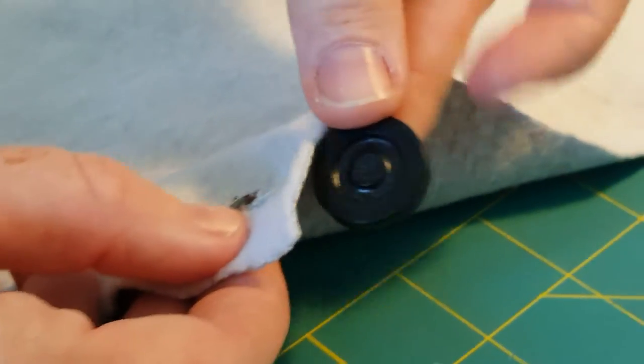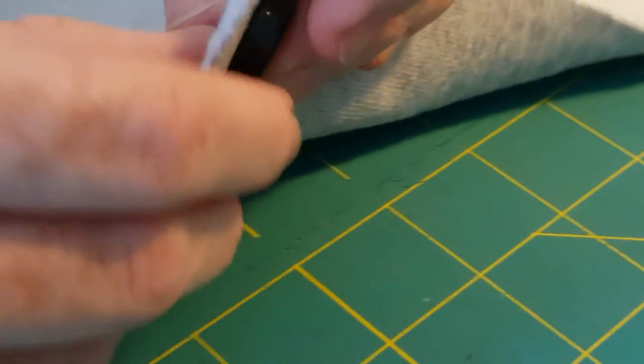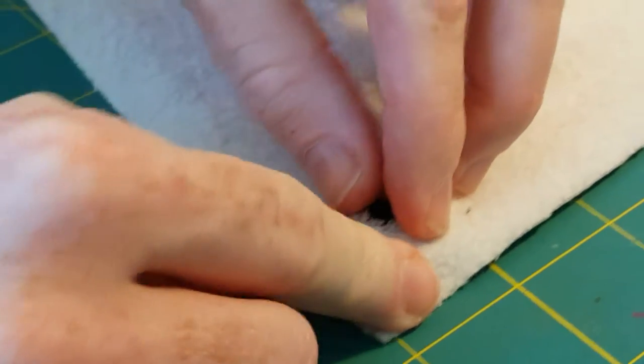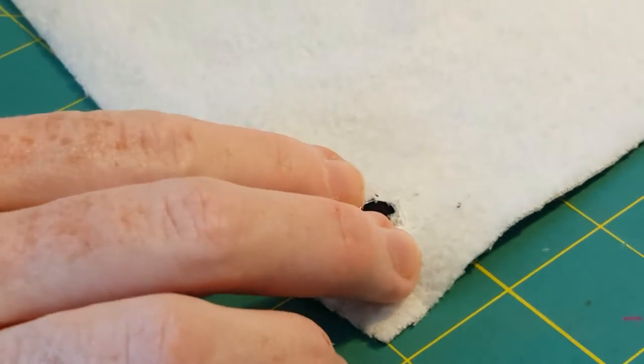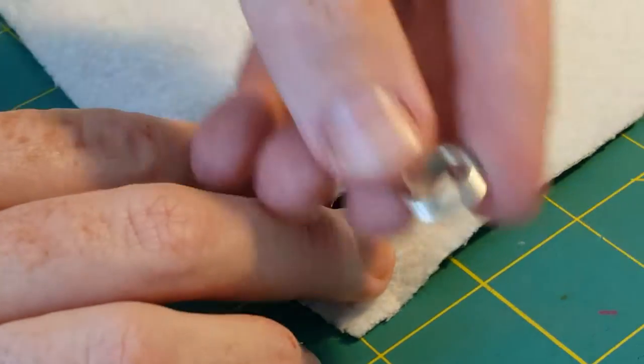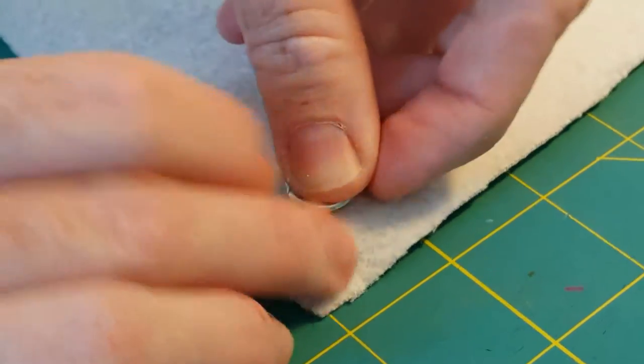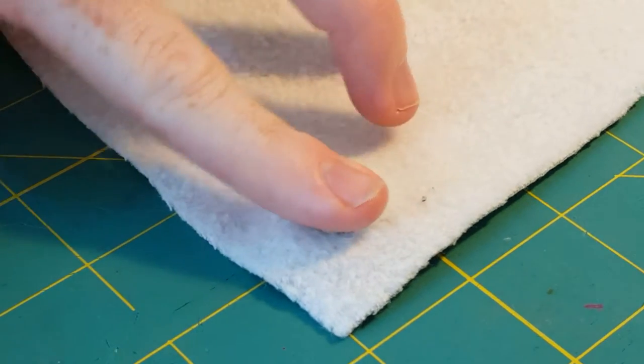Then I'm going to put this side of the barrel underneath it and kind of set that into it. I have a wood tabletop here, so it's important to work on something very firm. Then you're going to take the short end of your eyelet and place it on top, on the wrong side of the fabric, and it should fit right over the barrel piece.